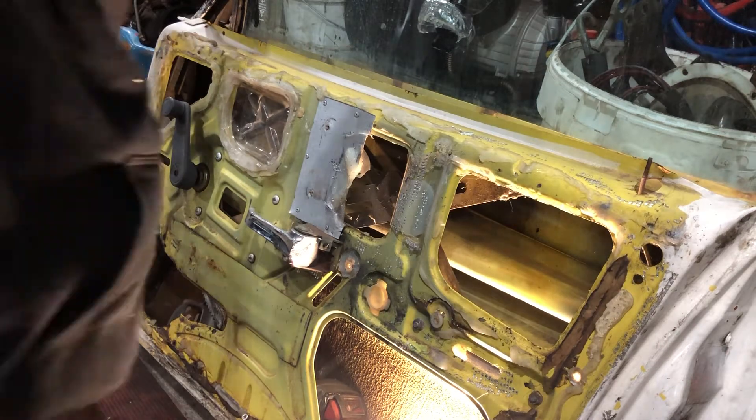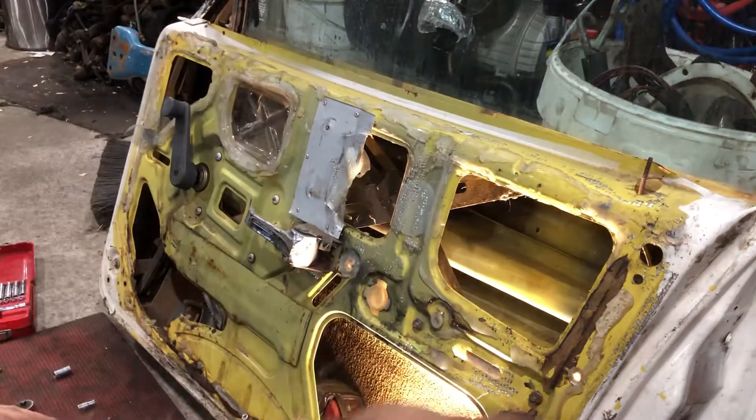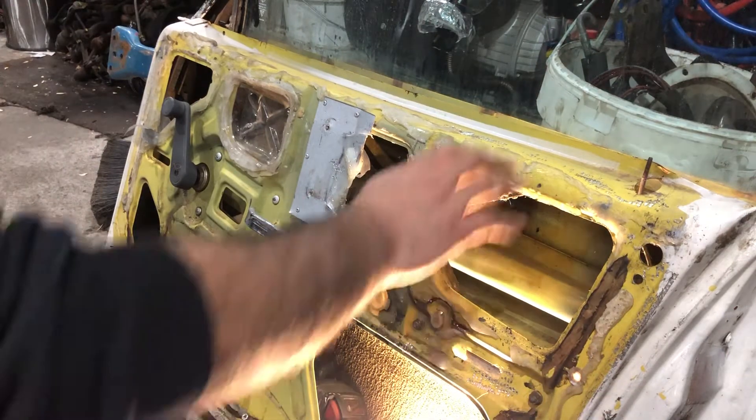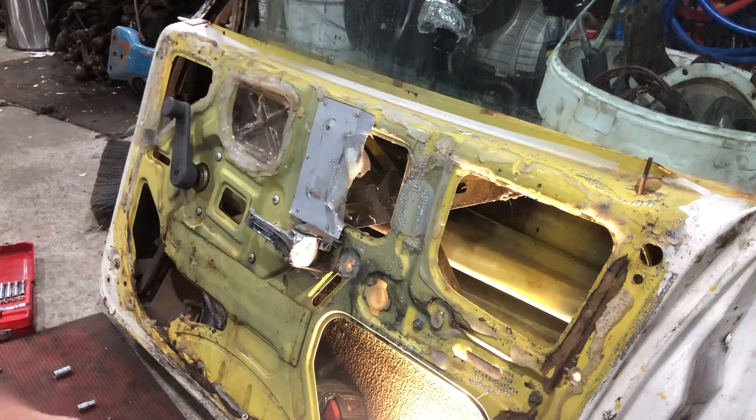Hey guys, Xrex here. Today I'm going to be showing you how to remove the door mechanism from a Jaguar XF. This is a driver's door. First thing you want to do is lift the window all the way up.